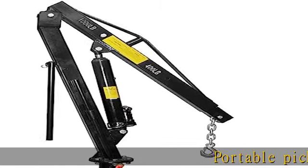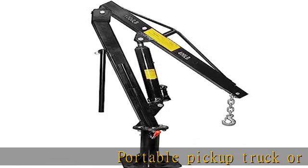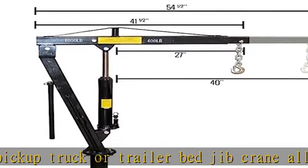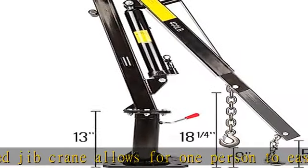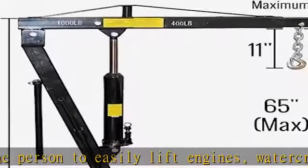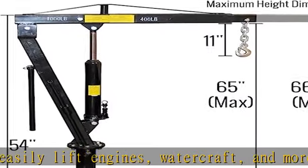Portable pickup truck or trailer bed jib crane allows for one person to easily lift engines, watercraft, and more. Maximum 1,000 pounds capacity with boom contracted, and 400 pounds with boom extended. Swivel base rotates 360 degrees with locking arm. 70.875 inch maximum boom extension.